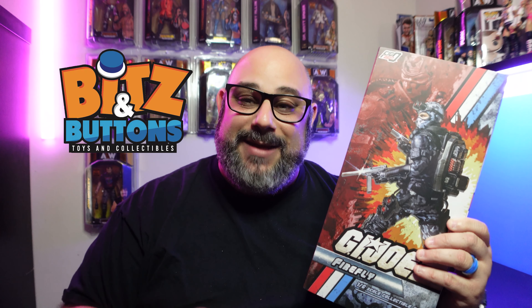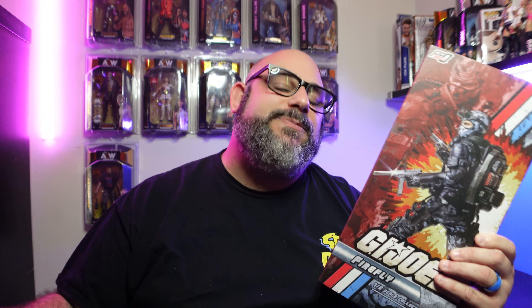Before we do that, I would like to thank our sponsor for this video, Bits and Buttons. If you guys haven't heard about Bits and Buttons, make sure you go check them out — the link is in the description below for their Instagram page. They're always posting when they get new stuff, and yes, they ship worldwide. So make sure you go check them out and thank you guys for sponsoring this review.